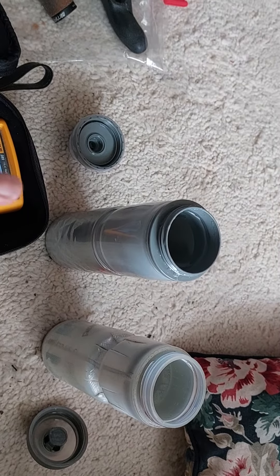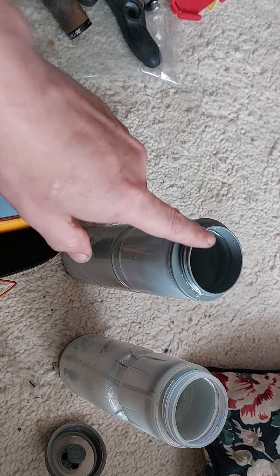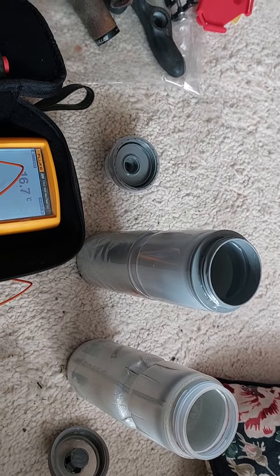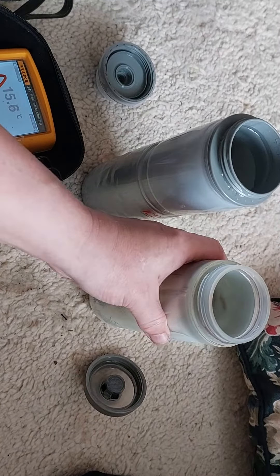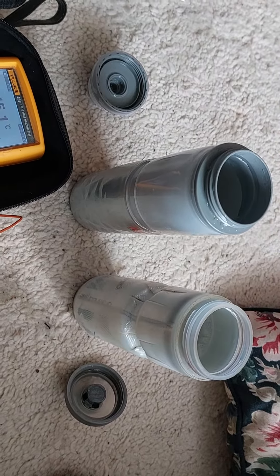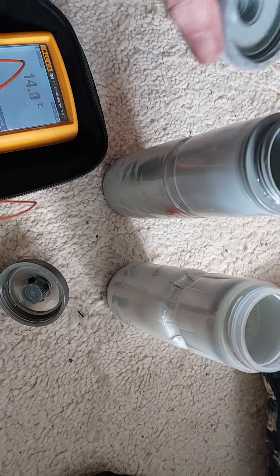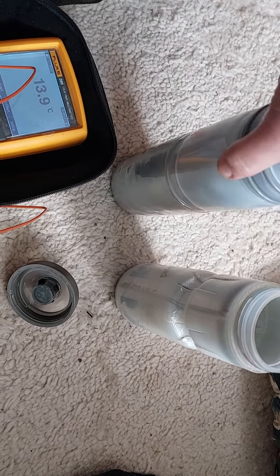So I consider the Elite Ice Fly 650 milliliter to be the winner. It's much easier to clean — the inside and the cap as well, which is very difficult to clean on the other bottle. It's better thermally, and grip is a little bit worse, but the other aspects win out. It's quite surprising considering how bad their old bottles were.